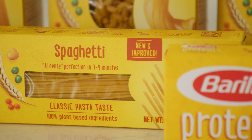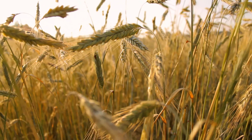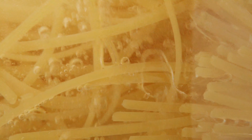Barilla Protein Plus is a multigrain pasta that's a good source of 100% plant-based protein. It's made with a blend of semolina, the durum wheat flour that traditional pasta is made from, and a special blend of chickpeas, lentils, oats, and peas for a naturally vegan protein and fiber boost.